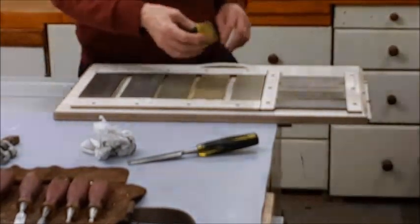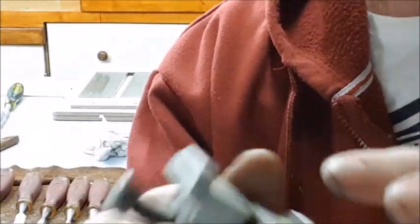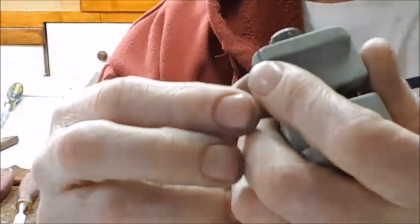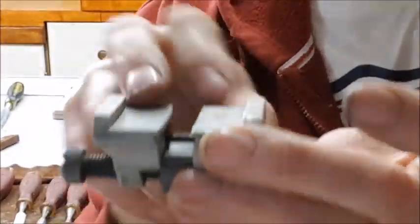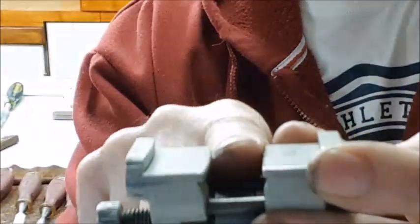Now we can concentrate on the front. I use these — they're Eclipse — and I find them to be probably the best. There's a lot on the market, but these are simple and robust, and they give you useful information on the side. You've got all the data you need on there: what angle and what measurements. For both chisels and for planes. Now this wider bed is for your plane irons and very big chisels; the narrower slot is for your chisels.